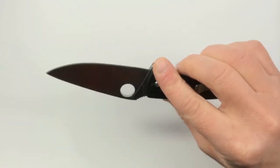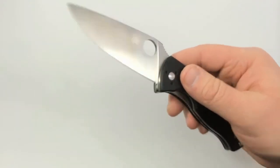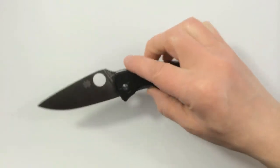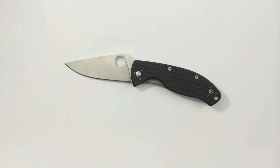I think they have other versions — there's a combo edge, a black blade, and it has come in a couple other colors, blue and green. There are more premium knives available if you want fancy super steel or a titanium frame lock or something, but for the price, the Tenacious is very, very good.